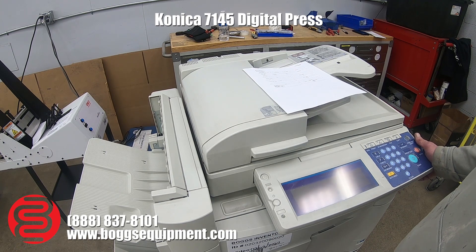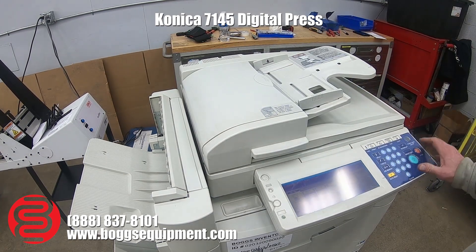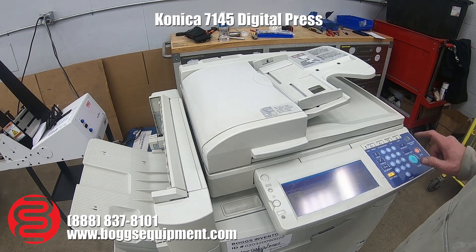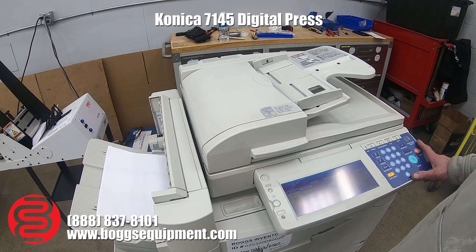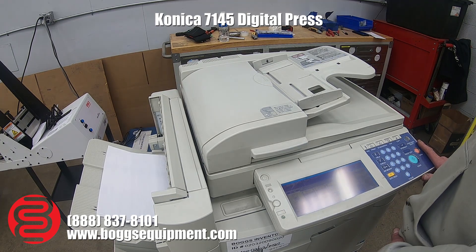...L E zero four zero three five. All right, I'll now run a couple copies to show that the machine is passing copies. This unit is a 45 prints per minute copy machine.